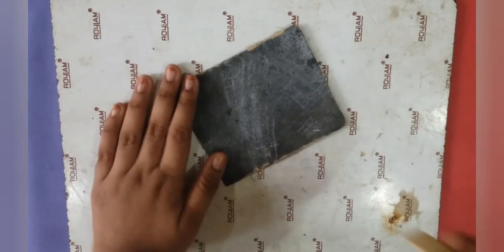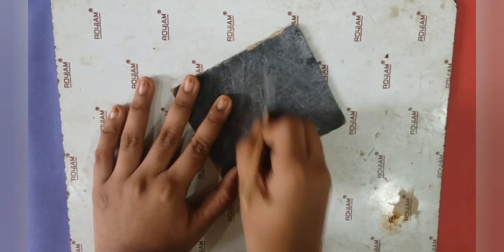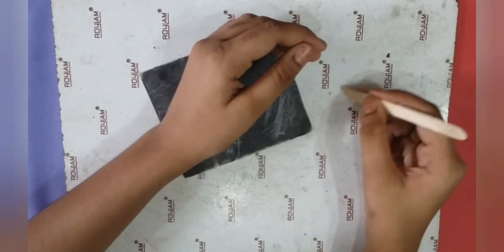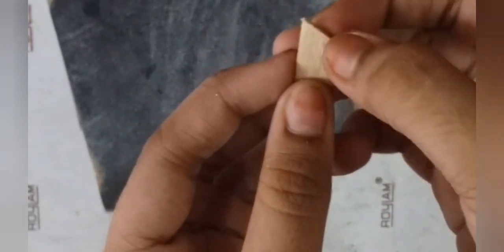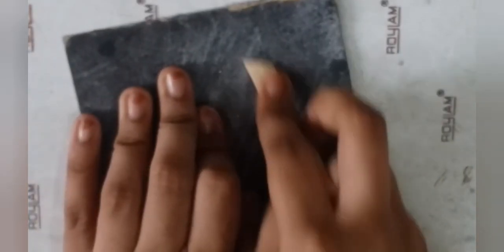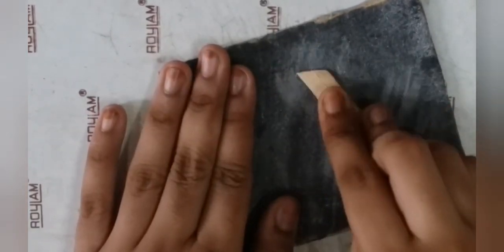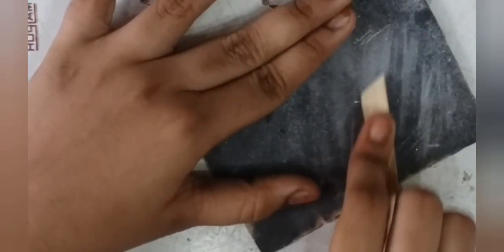After you are successful, take a sandpaper and rub the ice cream stick on it. Test if it is smooth by rubbing it on a smooth surface. The edges are still rough, so rub the edges on the sandpaper too to make it smooth enough to do calligraphy.